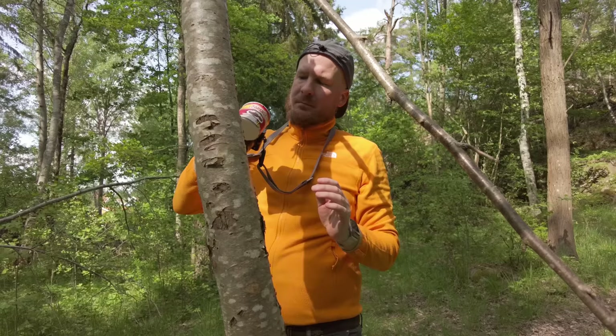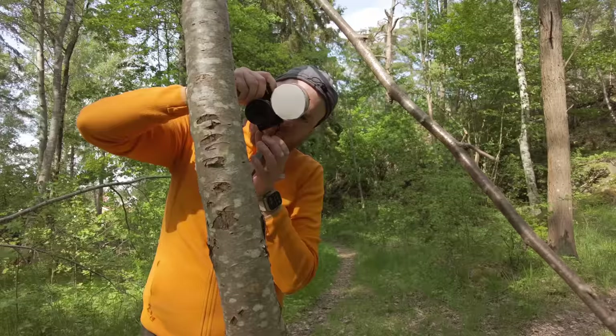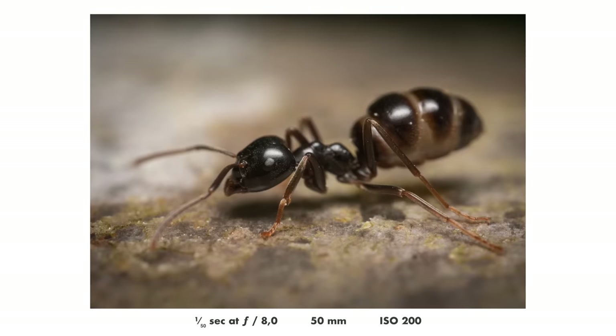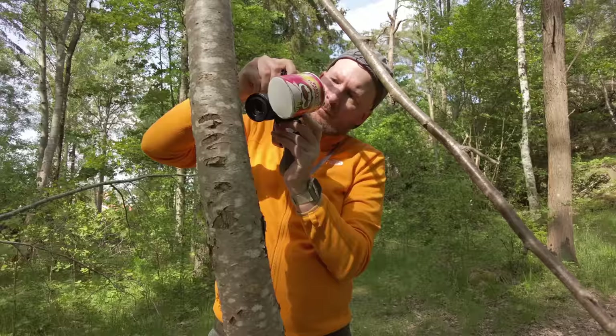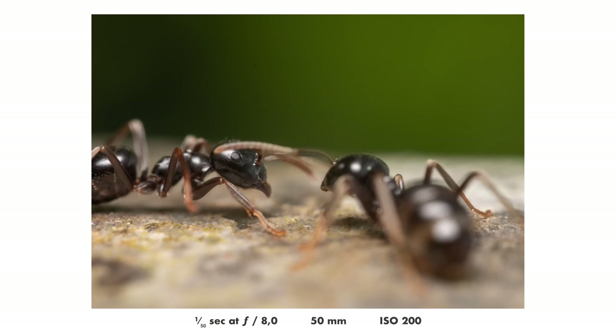Let's try to get some ant shots. The viewfinder is really bad, obviously, because they had to fit it in such a small camera. But it works, and together with pretty nice focus peaking on this camera, it's kind of usable.